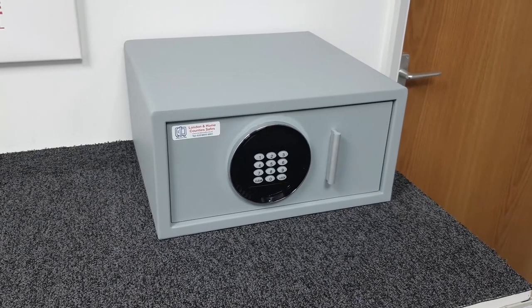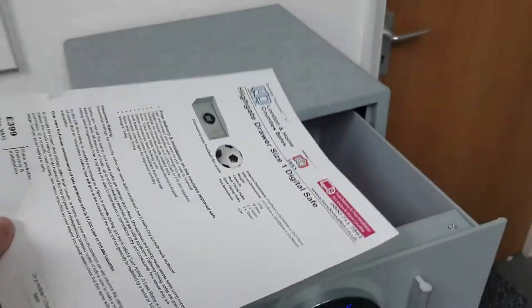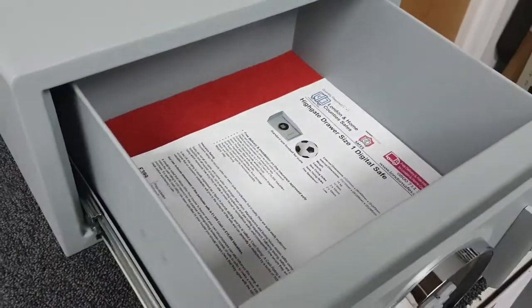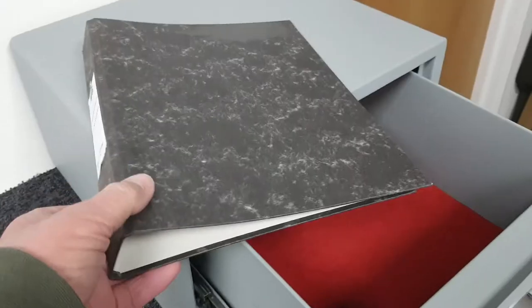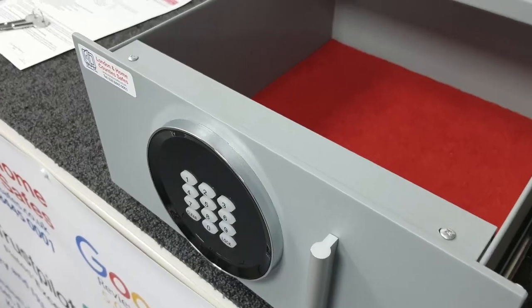Let's see what we can get in the safe. An A4 document drops in there no problem, so you'd get plenty of those in there. I've also dropped in a luxury watch box — you'd probably get four of that style in there with a small bit of room for something else. Full scap folders are not going to fit in this safe, so if you're looking for something for those, this isn't ideal.